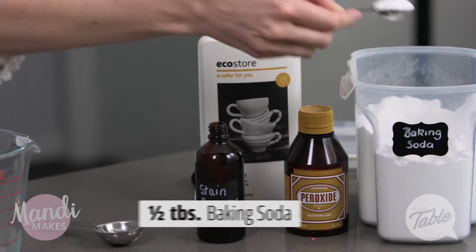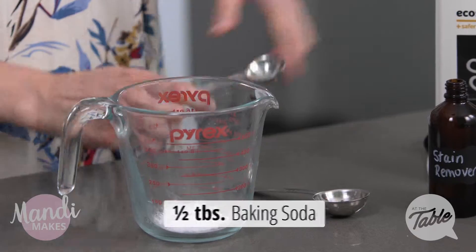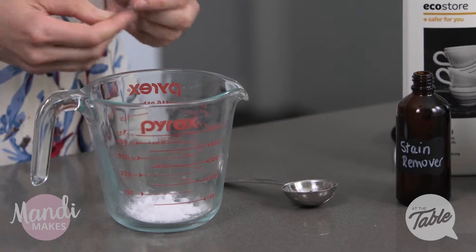We're going to start off with some baking soda. I'm going to put half a tablespoon of baking soda into my container here. Baking soda has great cleaning properties.